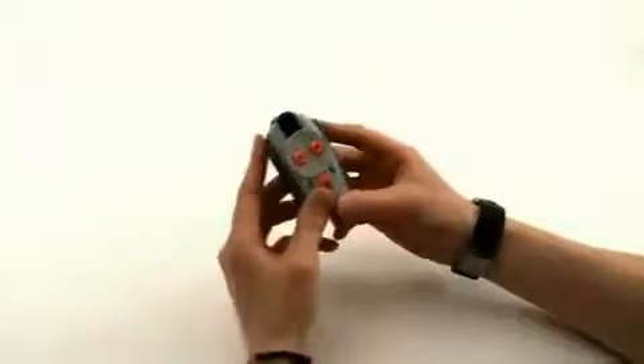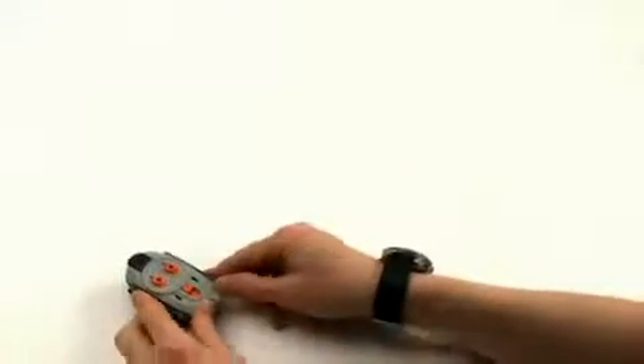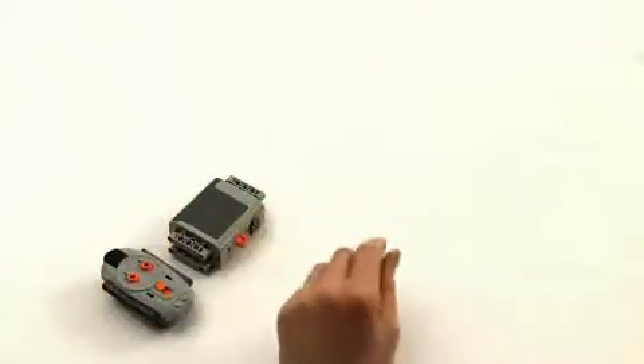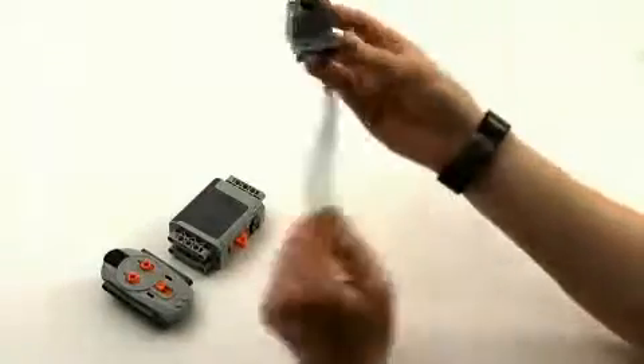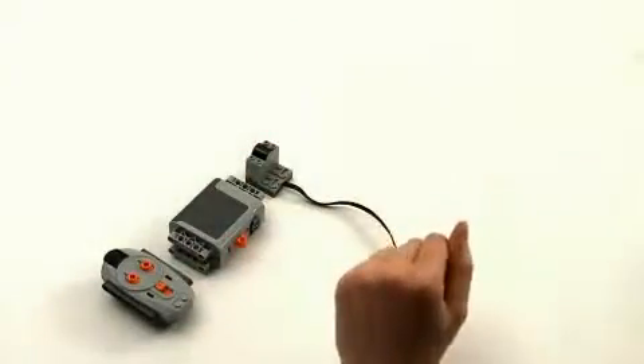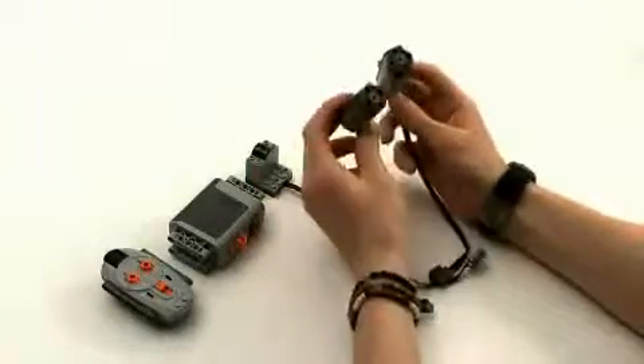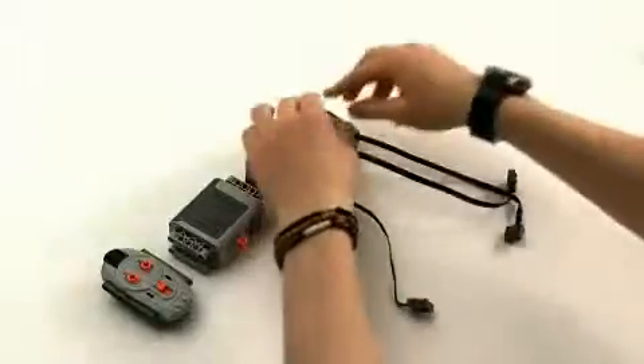So, what do you need? First, you need a remote control. Next, you need a battery box — that's going to give you your power. Then, you need an infrared receiver. And finally, most importantly, you need two small motors and they're going to provide the power for your tracks.